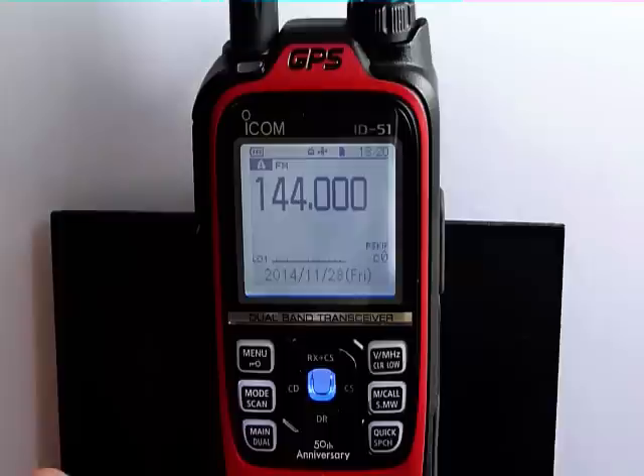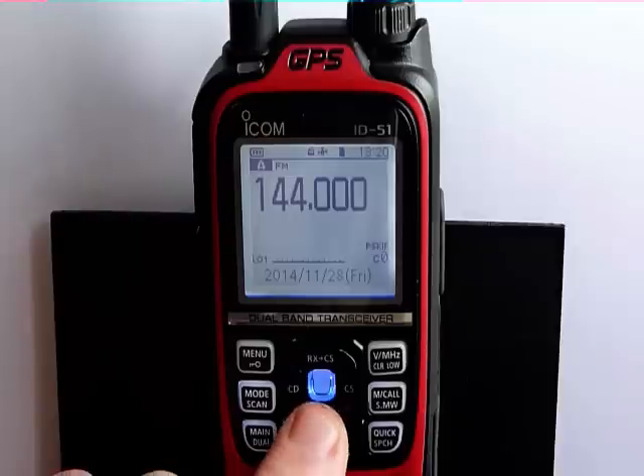For this video, we want to look at the digital functions within the radio, so we're going to push and hold the DR button.